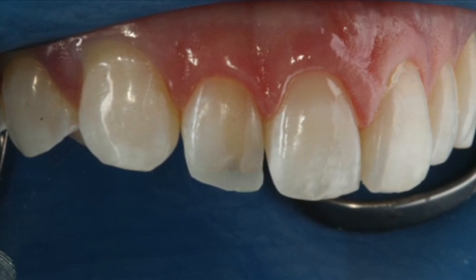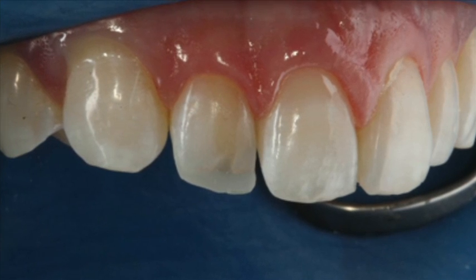This technique uses composite resin to place layers one by one. It allows us to replicate the same layers as a natural tooth — which is the dentin, the opaque layer — and then we place the outer layer, which is the enamel, the translucent layer. This allows our eyes to reflect light through the tooth for a natural look.